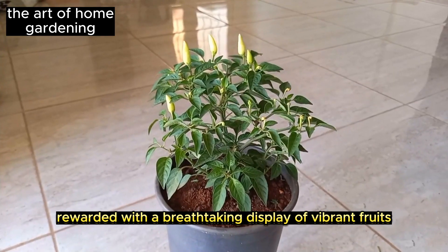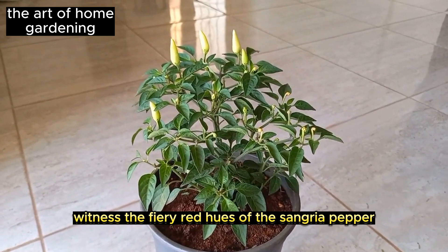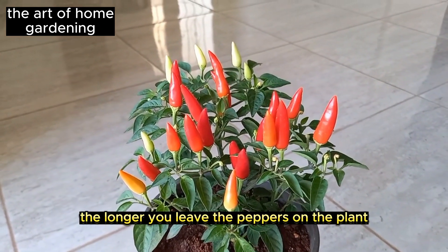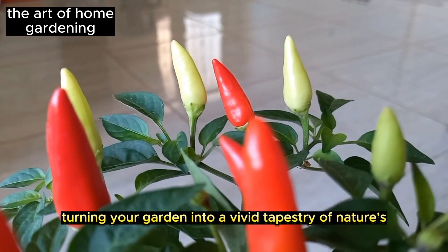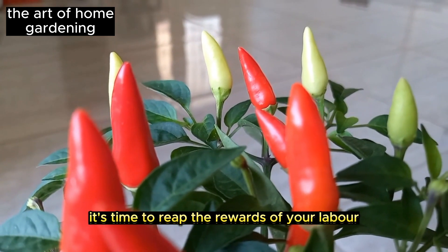As the seasons progress, your patience will be rewarded with a breathtaking display of vibrant fruits. Witness the fiery red hues of the Sangria pepper or the multi-colored brilliance of the Medusa pepper. The longer you leave the peppers on the plant, the more intense and vivid their colors become, turning your garden into a vivid tapestry of nature's artwork.